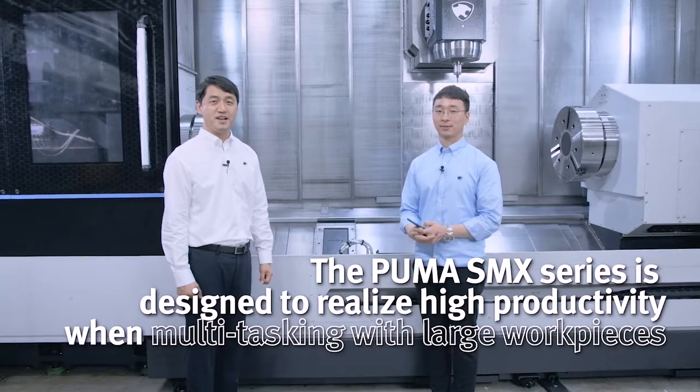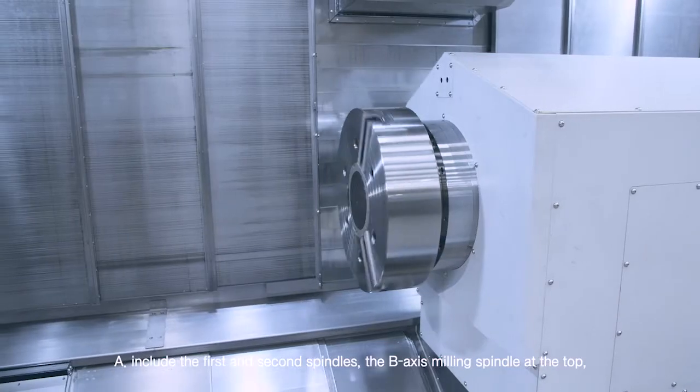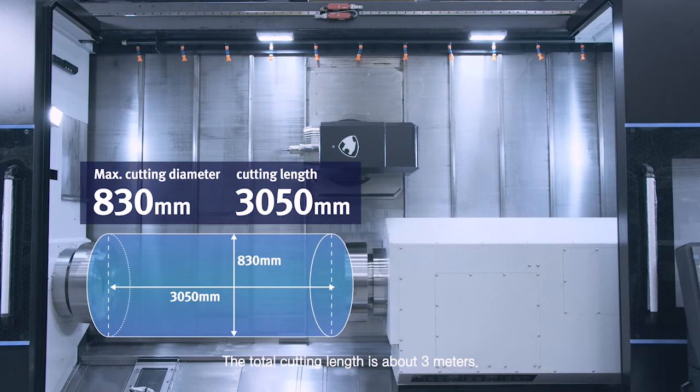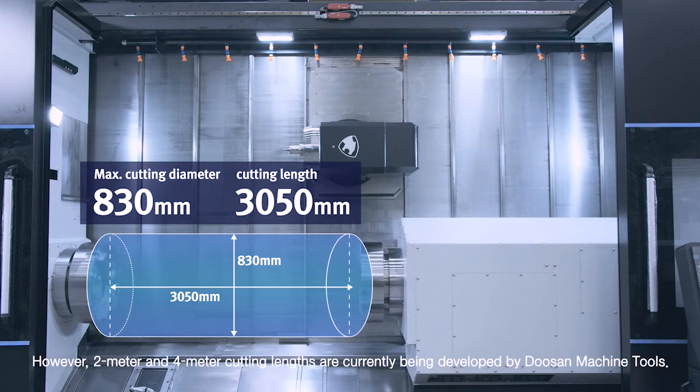The major components of the Puma SMX 5100 series include the first and second spindles, the B-axis milling spindle at the top, and the tool magazine at the rear. The total cutting length is about 3 meters; however, 2-meter and 4-meter cutting lengths are currently being developed by Doosan Machine Tools.